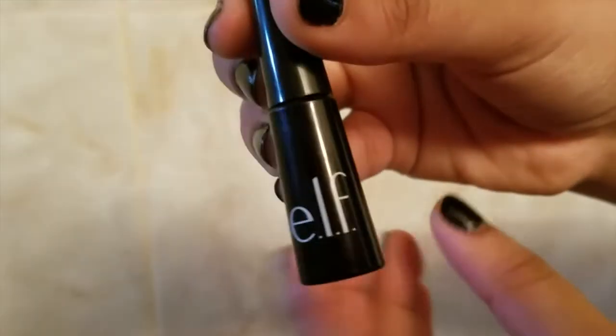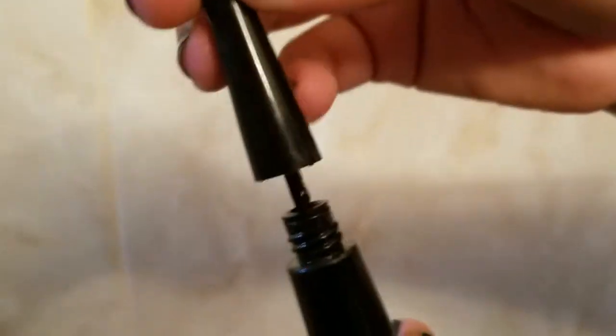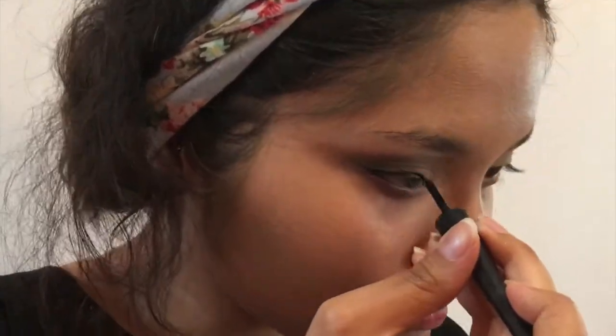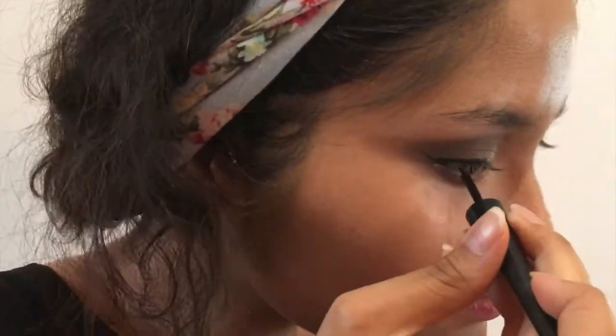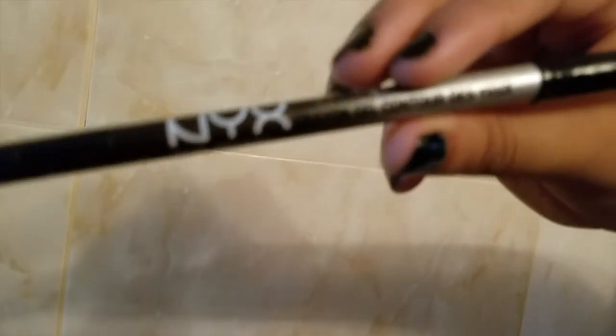I'm going to be using this ELF liquid eyeliner. It's pretty hard to use — I really don't recommend it if you're not good at eyeliner, and honestly I'm not great at it either but I can't find my other eyeliners so wish me luck. The brush is really flimsy and gets a lot of clumps on it so it's kind of weird. Right now I'm going to tight line my eyes — this is the NYX pen, I don't know, it's too fancy for me.